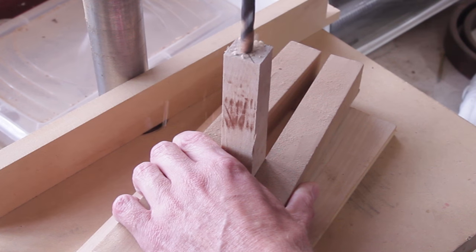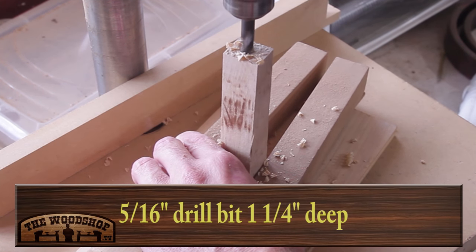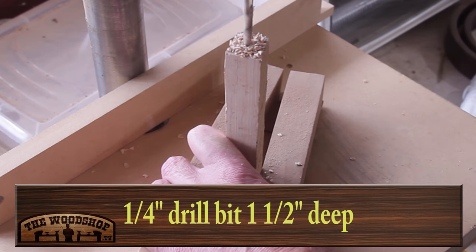I'm doing two different styles in this video. The first one I'm going to use a mandrel, so you need to drill a hole in it with a 5/16 inch drill bit about an inch and a quarter in depth, and the second one uses a quarter inch drill bit about an inch and a half down.